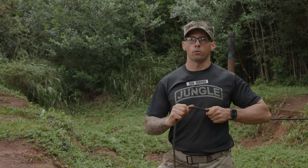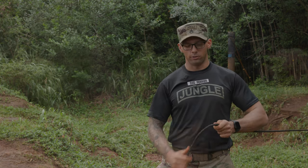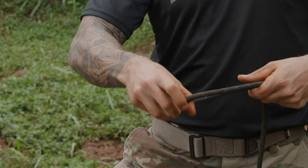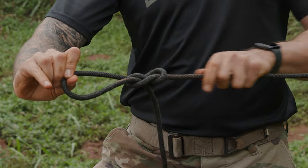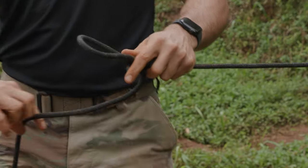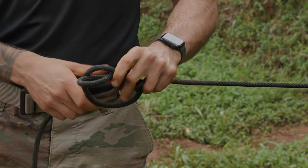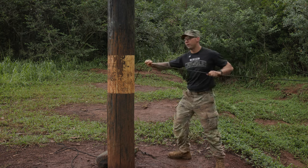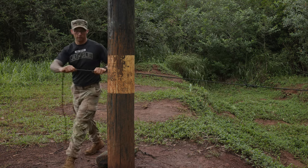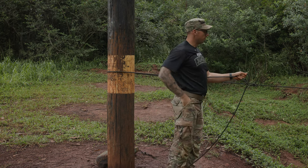Once at the near side embankment, we're going to create our transport tightening system. This consists of a slip figure eight and a half hitch. To create this, we're going to take a bite, create one, two turns, pulling our running end through to create our slip figure eight. Then we're going to create our half hitch — making a loop and throwing it over our slip figure eight and pulling it tight. Next, I'm going to take my running end, wrap it around my near side anchor point, bring it back to my transport tightening system, and prep my two non-locking carabiners.